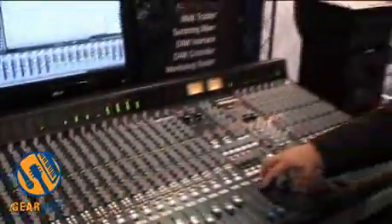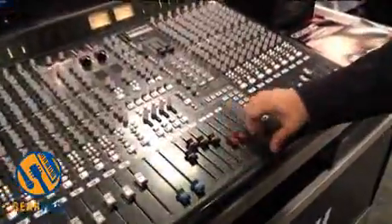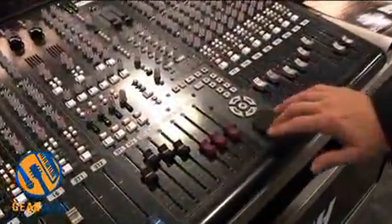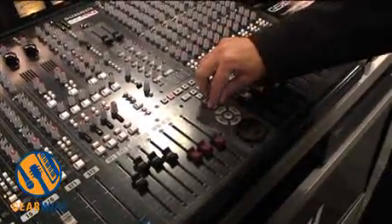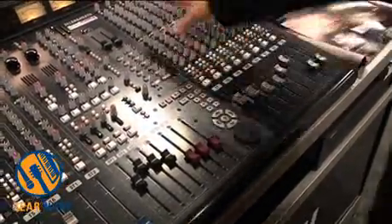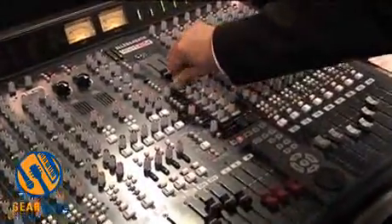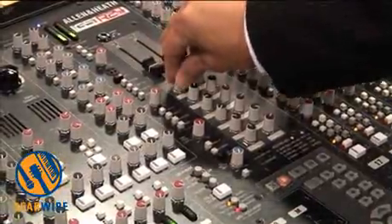Going over to the master section, you have four groups with mutes, a left, right, and a dedicated mono out. Full transport control with a shuttle and jog wheel, and eight auto-locate points built into the master. Additionally, on the top section, we have 12 rotary encoders for doing any type of MIDI control or adjusting your plug-ins.